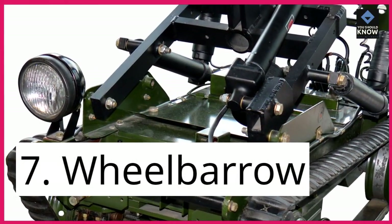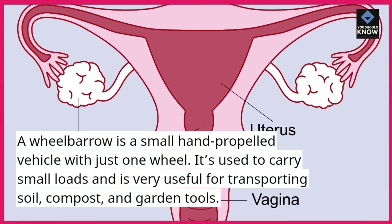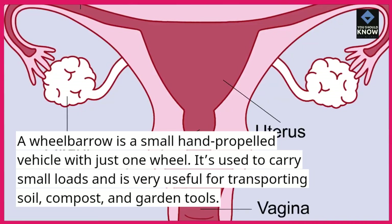7. Wheelbarrow. A wheelbarrow is a small hand-propelled vehicle with just one wheel. It's used to carry small loads and is very useful for transporting soil, compost, and garden tools.